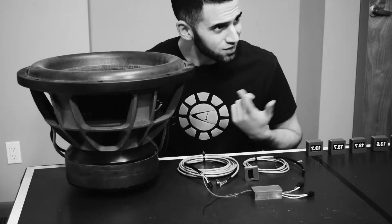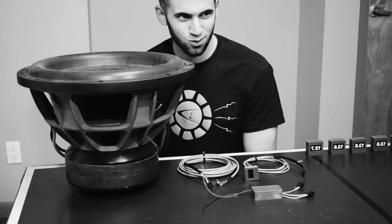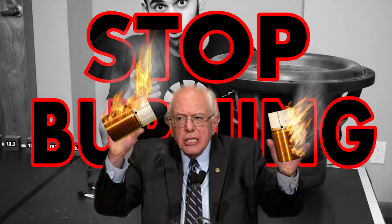"Yo bro, check out my freaking subs, man. They smell and they're cooking, man. Totally smoking. Totally melting these coils." Stop burning your coils.